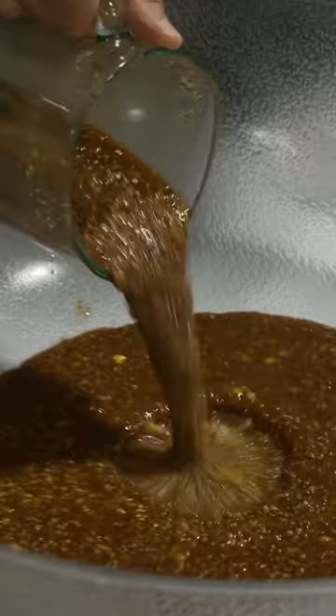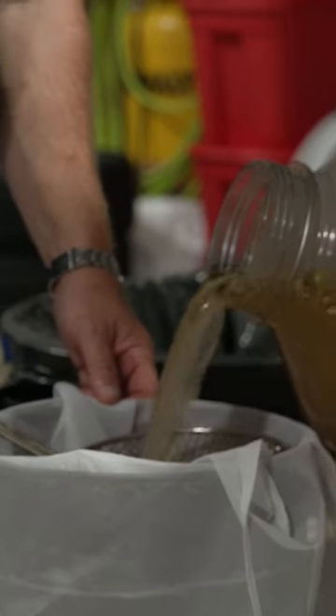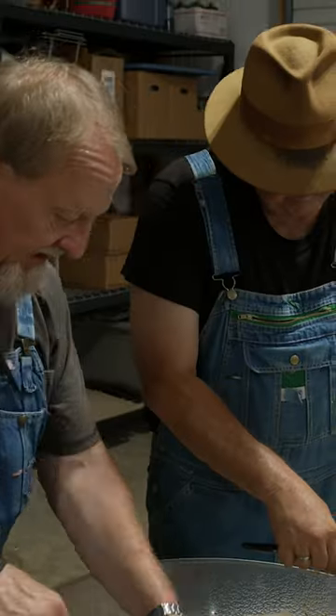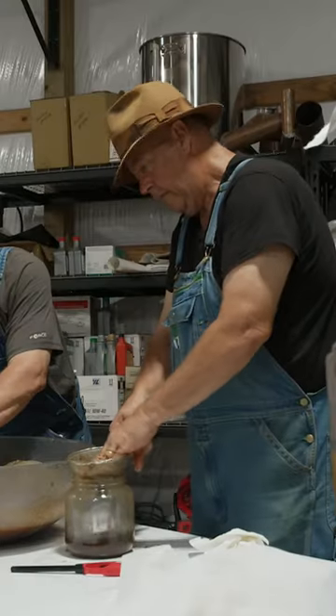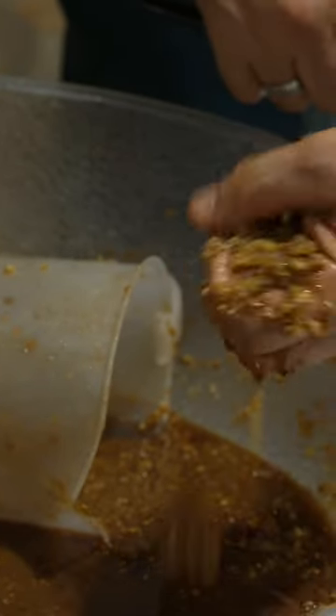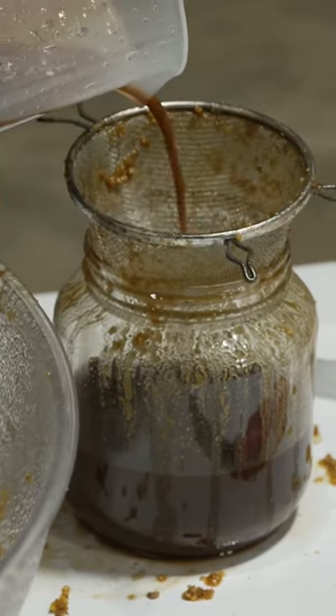Now we need to go ahead and filter this. People will deal with a little pulp in their orange juice, but they're not going to deal with pulp in their liquor, so we've got to get all the solids out. Hopefully by the time we mix this with that over there, we're gonna have something pretty incredible. Beyond the macerated liquor, we're gonna filter the syrup as well to get out any fibers that might look a little funky.